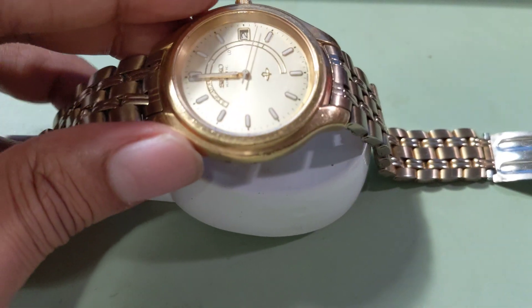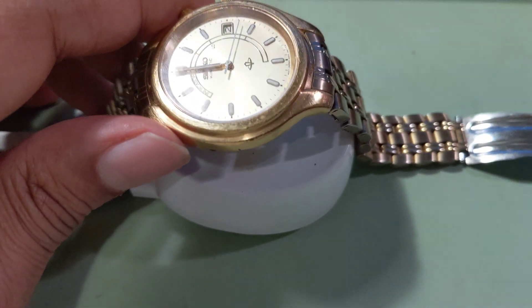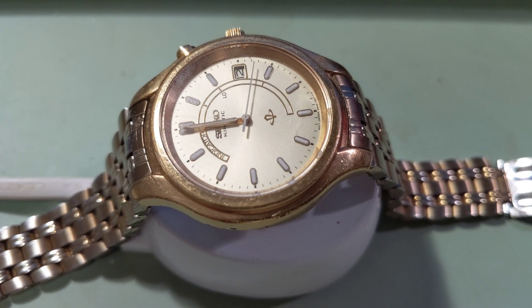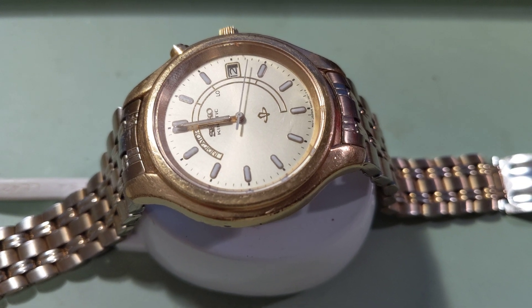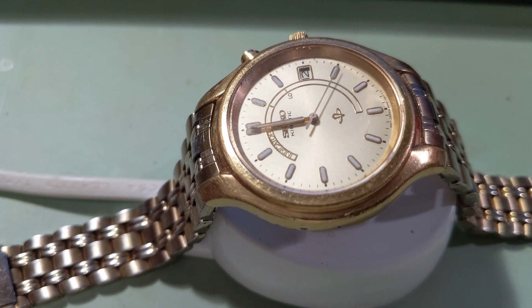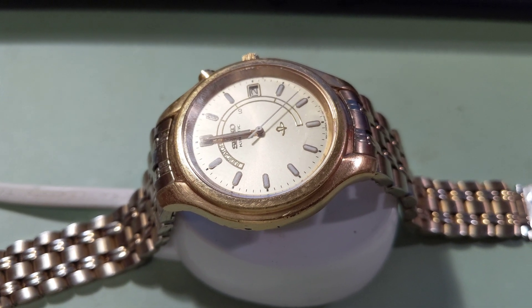Let's take this and just place it here. It's a little bit of a challenge to balance it — it's balanced now. Let's look at it for a while, making sure it's balanced correctly. There you go, the second hand starts running.